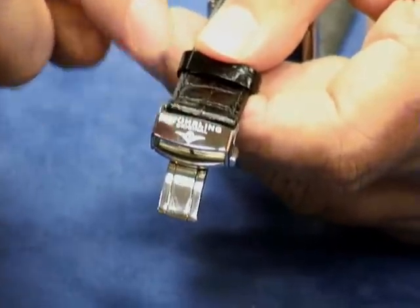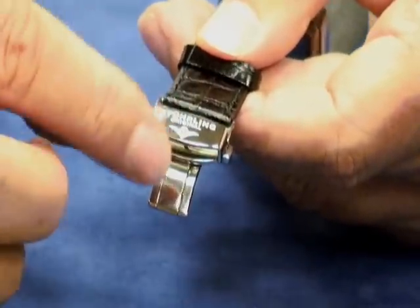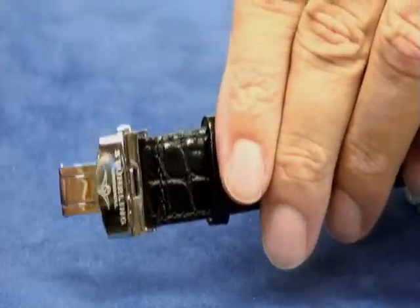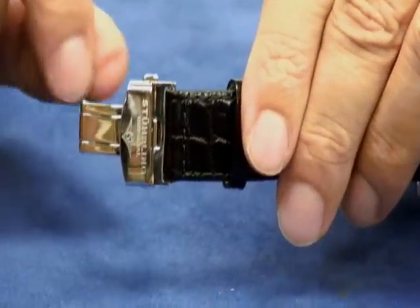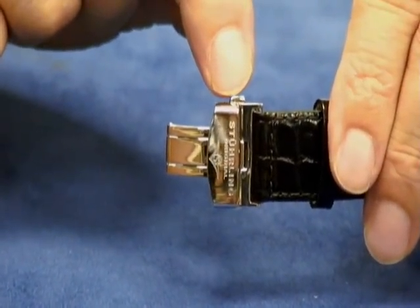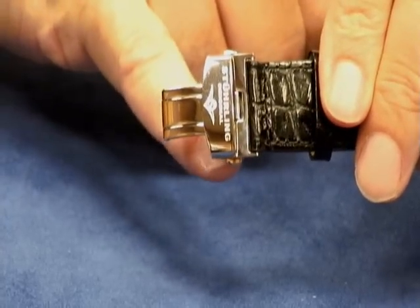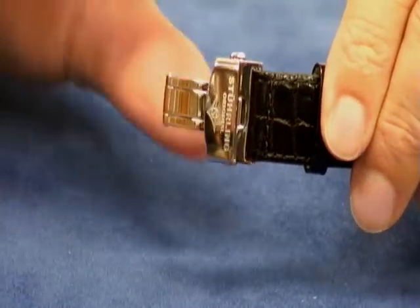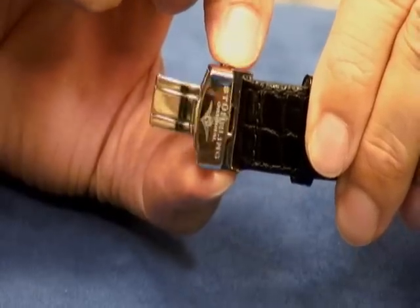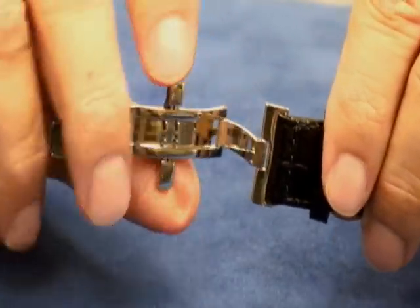So this is the clasp. What you have to do first is get it in the open position. There are push buttons — the push button is right here, and there's one on the bottom too, right down here. What you want to do is squeeze them together. You hold the top and bottom, squeeze them, and it pops open the clasp. That is the open position.